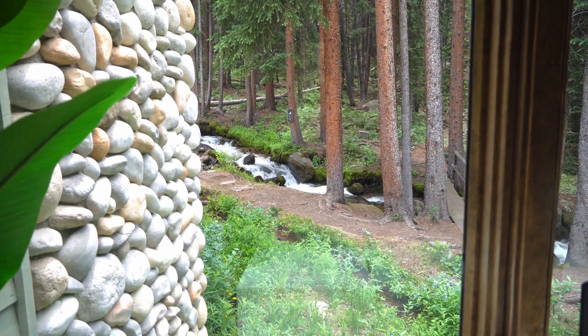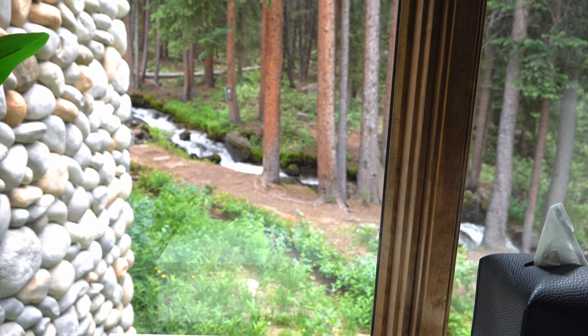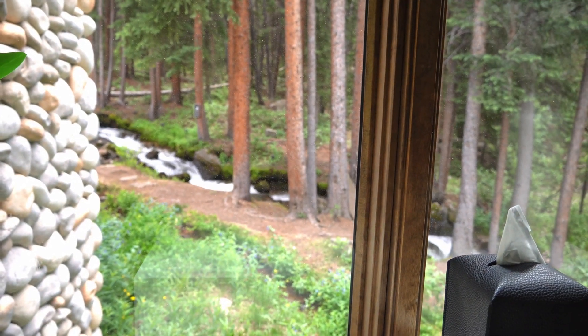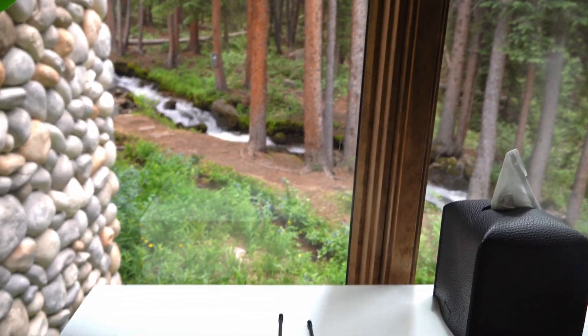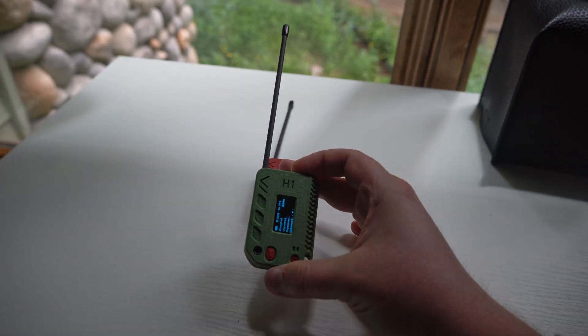We can definitely do a more in-depth video on these devices and how to set them up from start to finish. I just figured since we're going to be up in the mountains, we might as well bring them along and do a video on them because they're kind of cool. Let's get started.